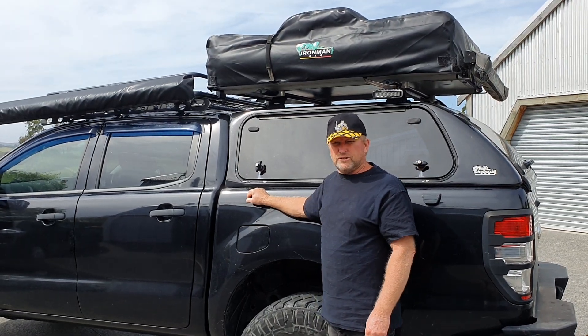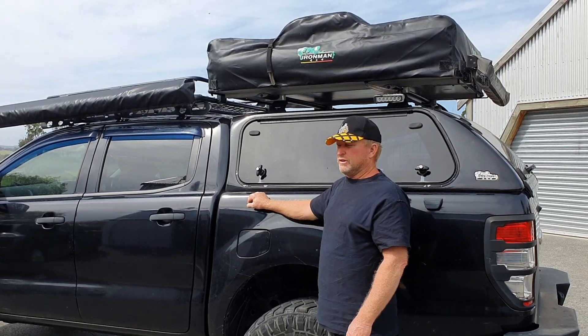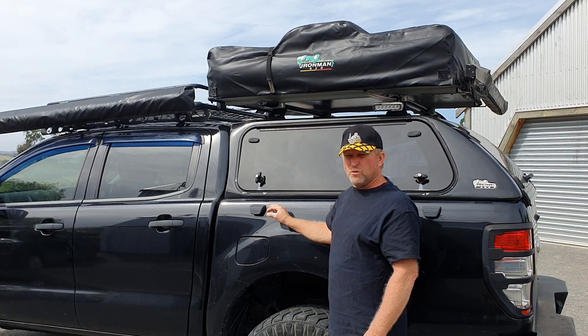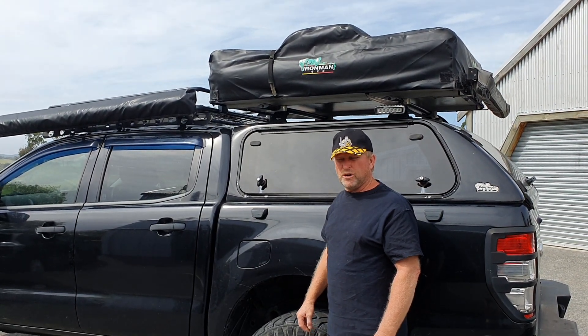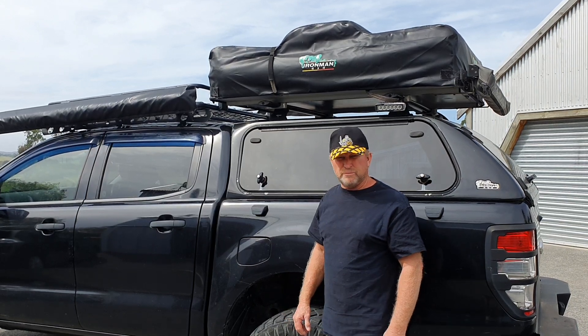Here we are at Safeguard Cargo Nets New Zealand. Today we're going to remove the rooftop tent, the canopy, and the wellside tray, and we're going to start our build on our display trailer. This trailer is going to be quite exciting.